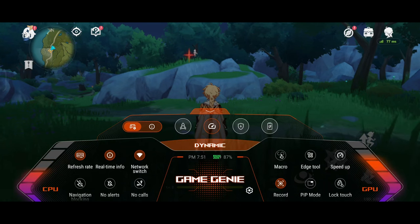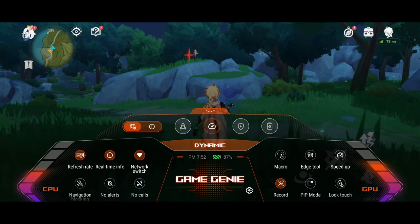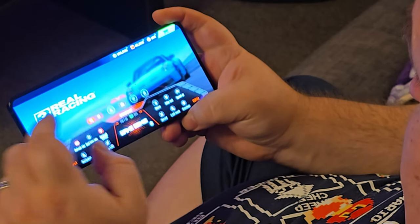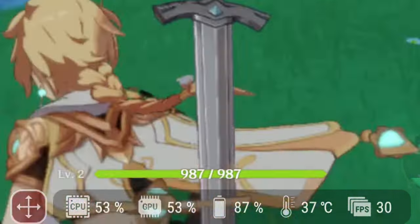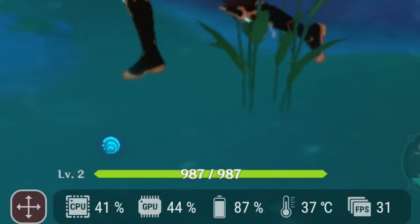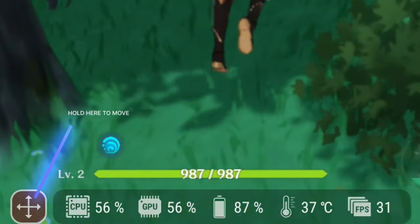You don't have to take my word for the performance — the phone itself will tell you using the ASUS Game Genie. Just swipe down from either top corner of the screen and it brings up the Game Genie hub with options to change performance settings, create macros, screen record, add a crosshair, shut off alerts and calls while gaming, and get real-time CPU and GPU stats. You can also turn on a mini hub to monitor CPU/GPU performance, battery life, internal temperature, and frames per second — and it's movable so it won't obstruct your game.